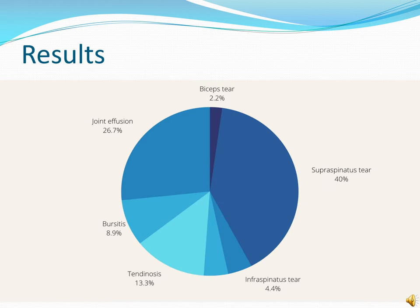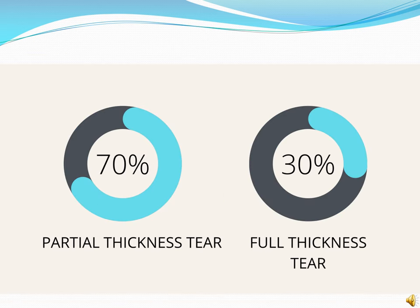This pie chart shows the percentage distribution of pathology in shoulder pain. 40% is due to supraspinatus tear, 26% due to joint effusion, 13% due to tendinosis, 9% due to bursitis, 4% due to infraspinatus tear, and 2% due to biceps tear. Of the supraspinatus tears, 70% are partial thickness tears and 30% are full thickness tears.